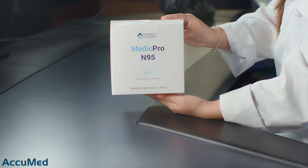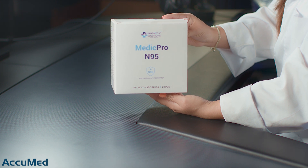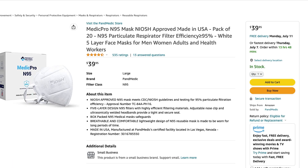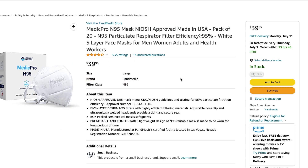Hello everyone and welcome back to the Acumet channel. Today we're going to be reviewing the Medic Pro N95 respirator by the brand Pant Medic Solutions. As you can see from the listing, these are N95 made in the USA. The box comes with 20 respirators for $39.95, and it also has a 4.3 out of 5 rating.